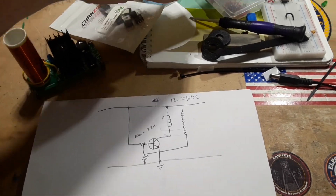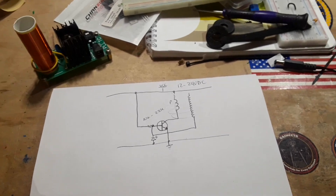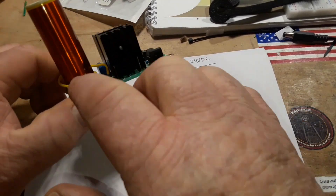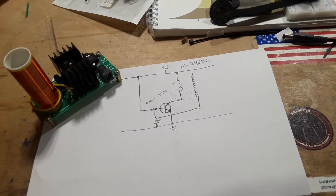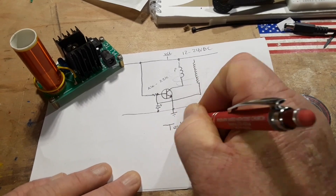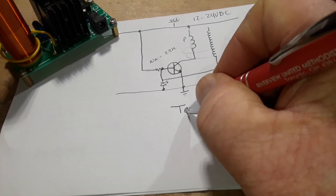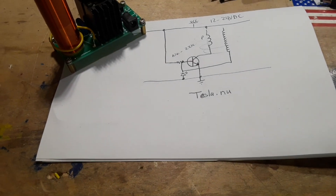And that's really it — that's the Slayer Exciter circuit. You can see it right here. You don't have to tune it much, but a good way to refine it is to use a Tesla coil calculator. If you go to tesla.new, you'll come up to the Tesla calculator, and that will give you all the calculations you need for figuring out your windings.